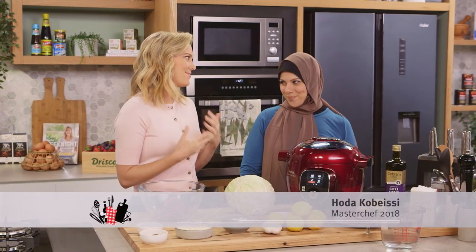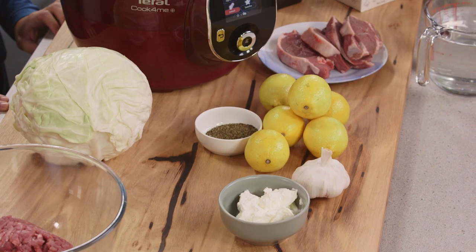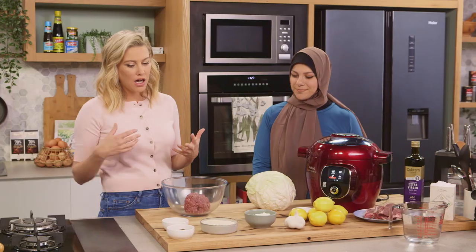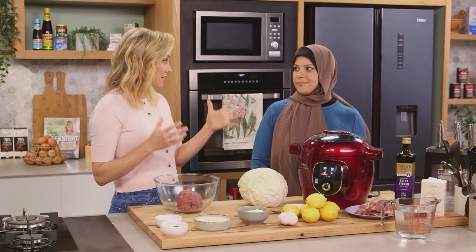My MasterChef buddy Huda Kabisi is joining me today and we're going to be cooking cabbage rolls. You know they're my favorite. Cabbage rolls are one of those things that take time — the cabbage needs to cook — but we're going to cut the time in half by using the Cook For Me.